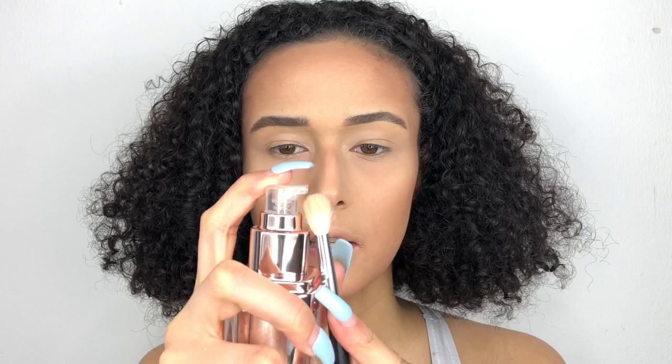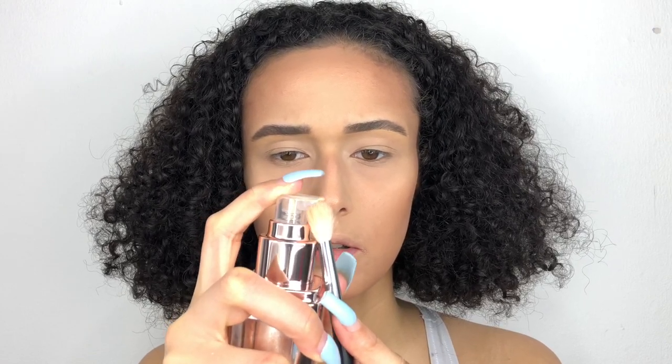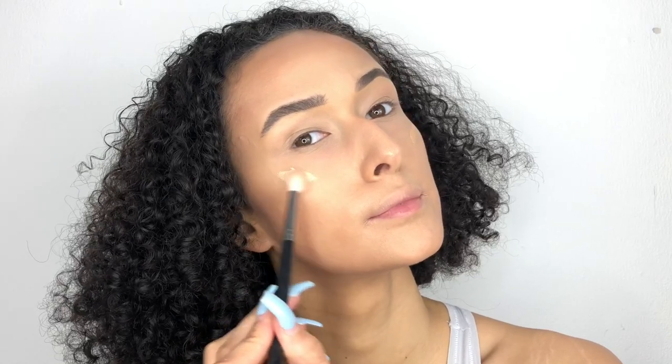Now I'm going to go in with Luna, which is the lightest shade — just a tiny amount. I've added Luna onto my high points. For the bronzer, you literally need the teeniest tiniest amount because I found I was struggling to blend it — I had to switch from a brush to a sponge. My best advice: don't put it all over your face. Just do one dot, blend it, one dot, blend it, because it dries down straight away. You put it on, blend it, and it's done.